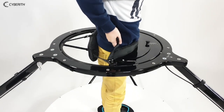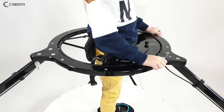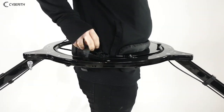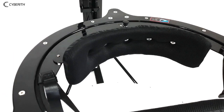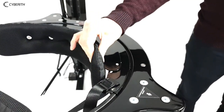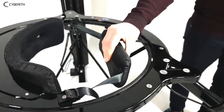The Virtualizer's new harness is flexibly adjustable, adapting to the bodies of skinny as well as those who are more corpulent. The one-size-fits-all system combines strong metal parts with soft padding. United with the ergonomic design, it provides a level of comfort yet unseen.